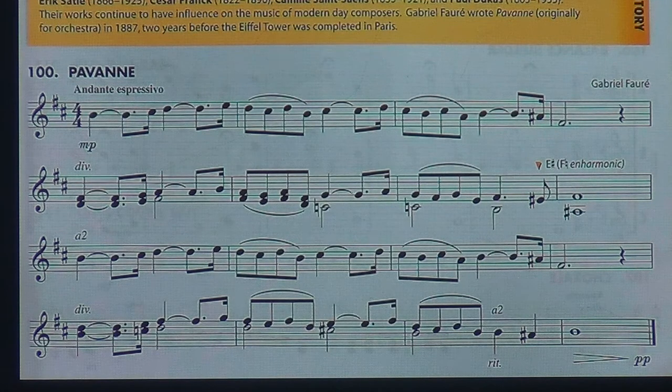Now, end of the second line — the last two measures — there's a rhythm that students frequently misplay. Look at the last two measures of the second line: do, day, do, day, do, day, do. Students will go do, day, do, day, do, da, do — playing a doubly dotted quarter note on the sixteenth note instead of a dotted quarter eighth. Please watch that rhythm carefully.